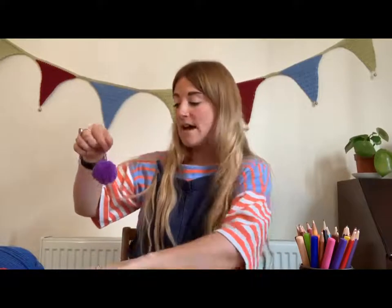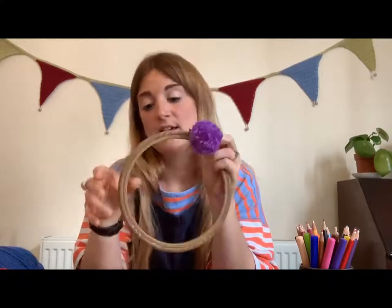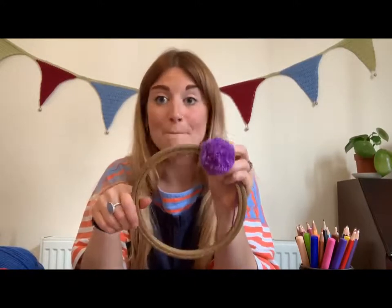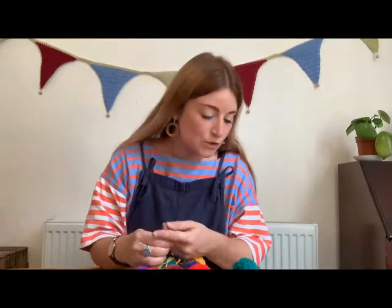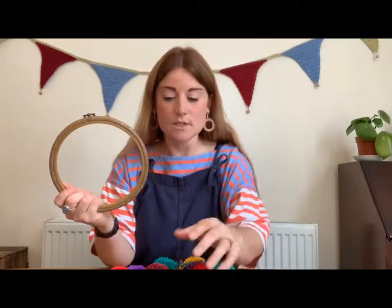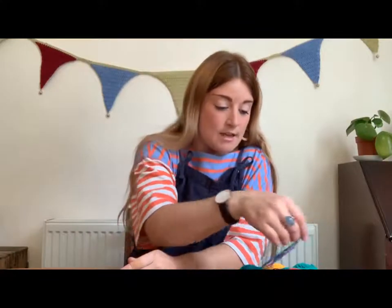Now you want to make all of your pom-poms. If you're going to do the seven colours like I've done, I would probably make two of each and then we'll see if that's going to be enough — if not, we can make an extra few. So make two of each colour pom-pom. Once you've made all your pom-poms and you've got lots of lovely coloured pom-poms, you should have 14 altogether, and that's going to be enough to fill the hoop.